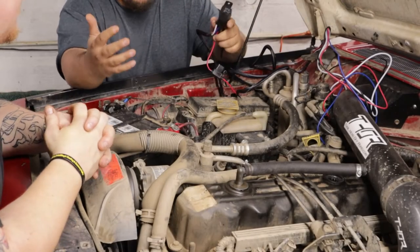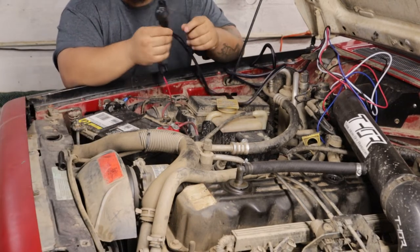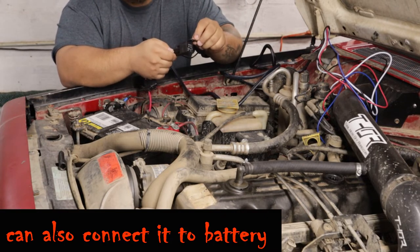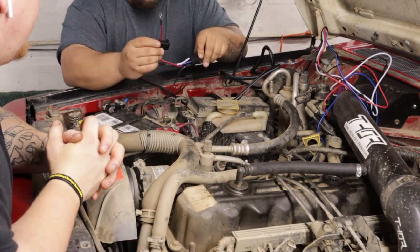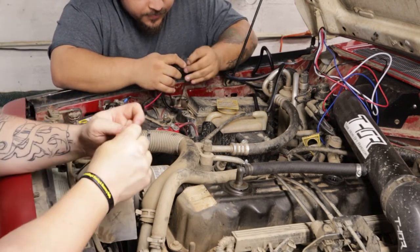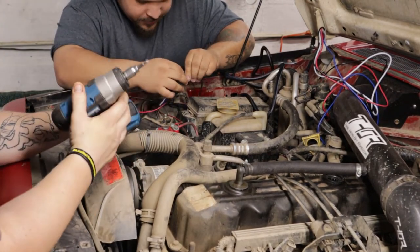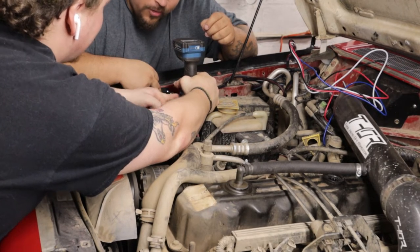We're over here on the passenger side of the Jeep, near the battery. We're going to put the relay and your ground wire that's coming off of the relay together. It's best to put it behind the relay. You want to make sure that's close to your battery so you can hook up the inline fuse right there — it's got a self-tapper.